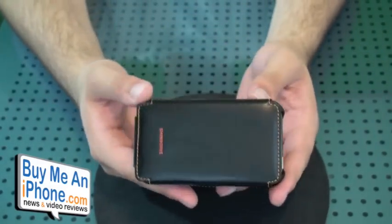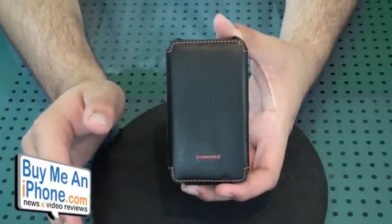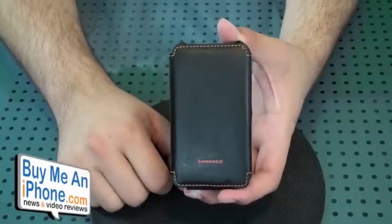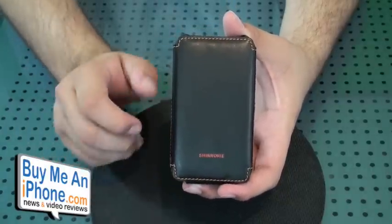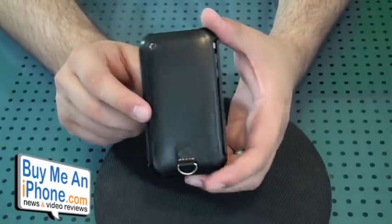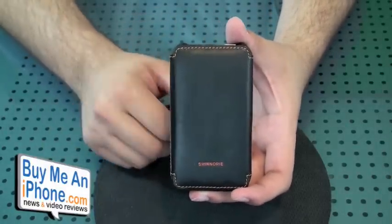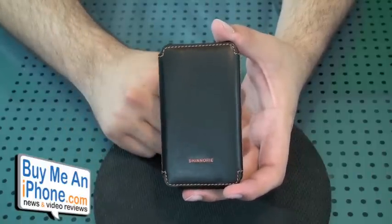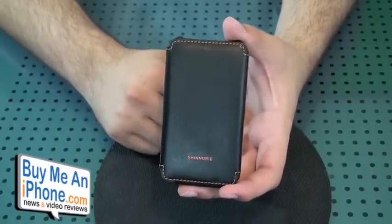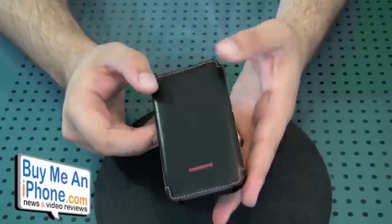Overall it's a pretty nice case. This case retails for $65, which is a little expensive. But keep in mind, it's a completely customizable case — you can choose all the different colors. There are other case makers out there that make customizable cases and they are way more expensive than $65, so in that sense maybe it's worth the money. For the average person, I don't think they're going to want to spend that much on a case. You guys let me know what you think — if you own the Shinori leather flip case, post a comment on YouTube or on buymeandiphone.com. This is another video review brought to you by buymeandiphone.com. Thanks for watching.